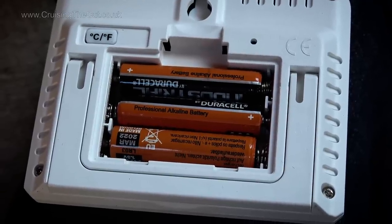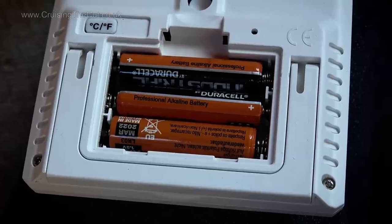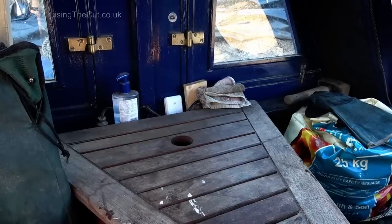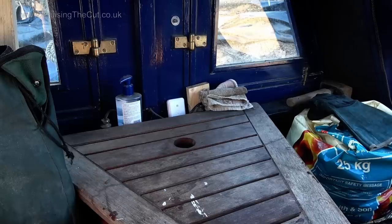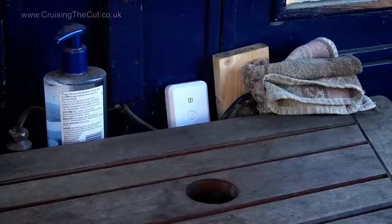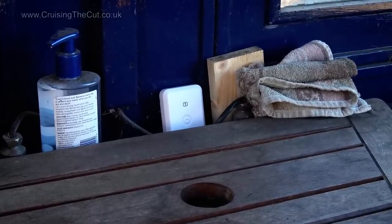The main receiver unit and display uses three of the same cells. They claim a year's life before they need replacing. For context, here's the remote sensor I've placed in the well deck of the boat — so small you can barely see it — and it's just resting on the metal edge behind the table, next to the rather attractive block of wood and old rag.